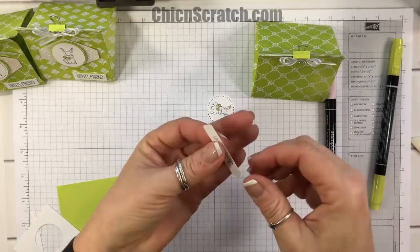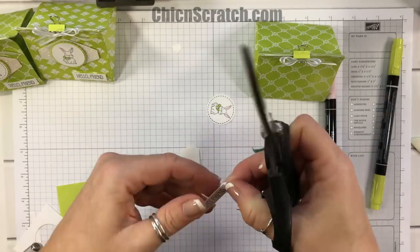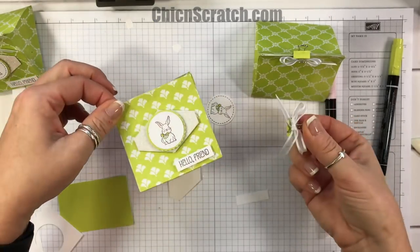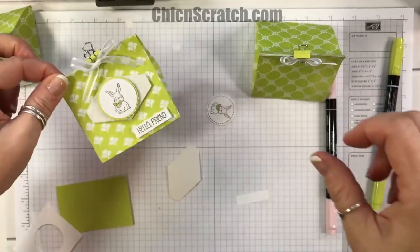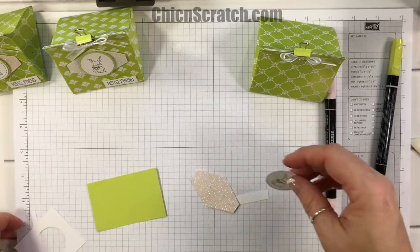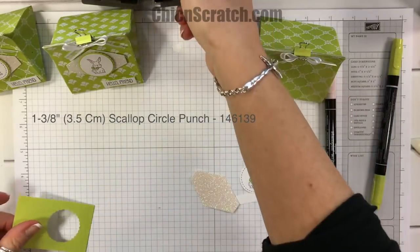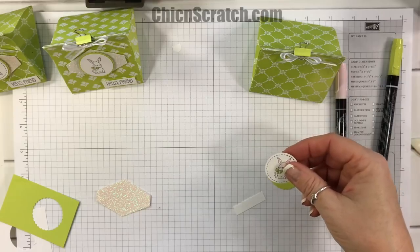Don't forget to head over to my website and leave a comment to enter to win — we're actually going to send you this little treat bag. We'll take the clip off, fold it flat, and let you put it back together since there's no adhesive on it, so it'll be easy to send flat. We're going to cut out the 1-3/8 inch scallop circle with that punch.